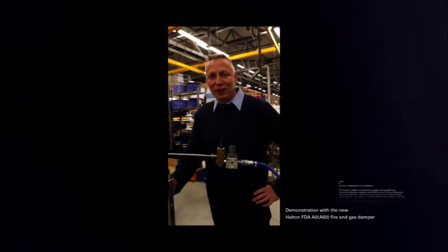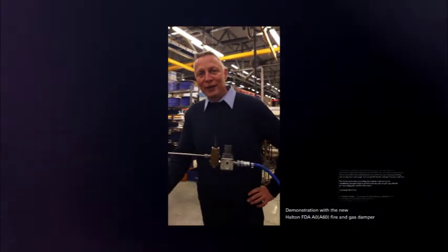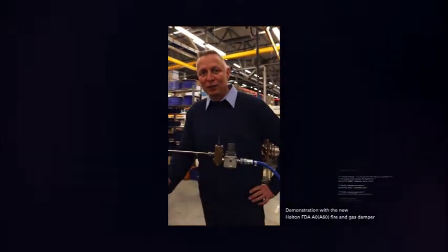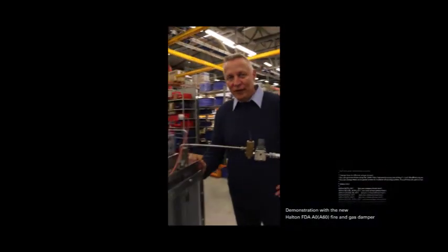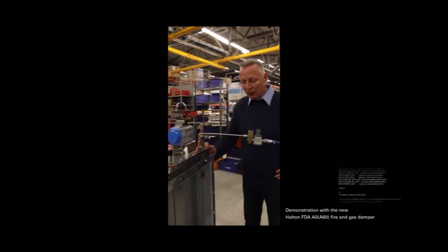Hello, I'm Henrik from Halter Marine. I want to tell you a little about our latest invention when it comes to fail-safe operation of fire dampers. Here we have our newest fire damper, the FTA, now in closed position.